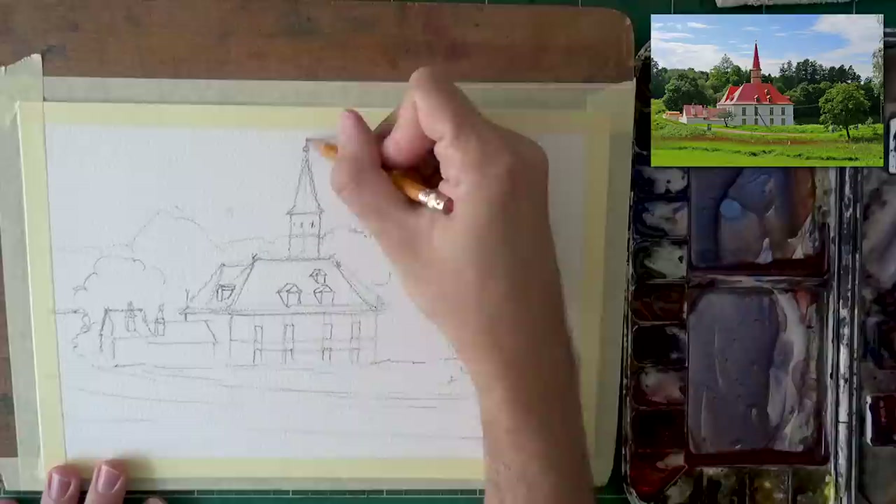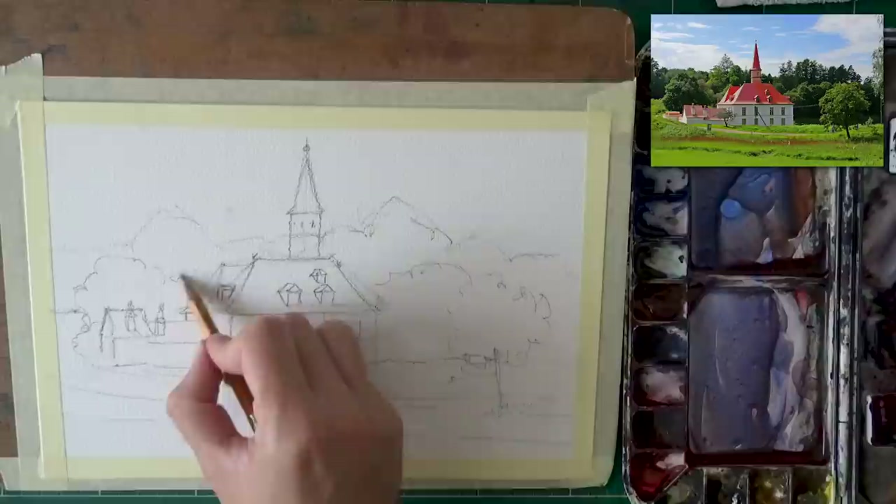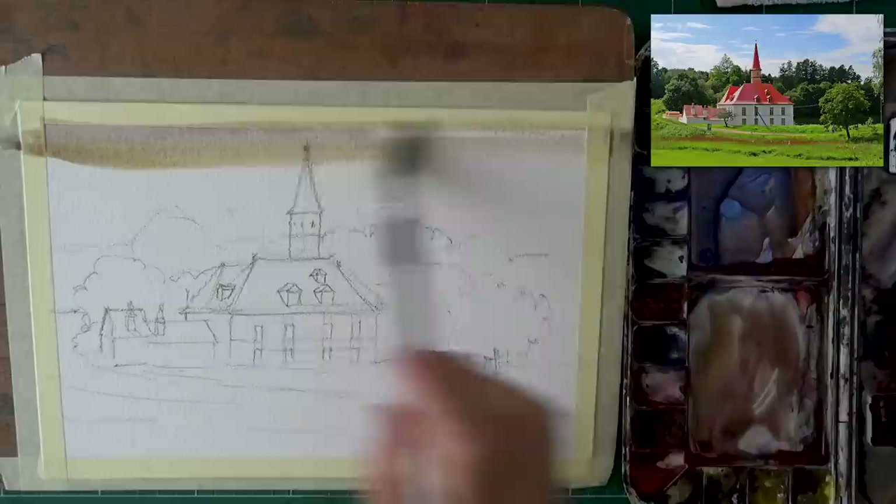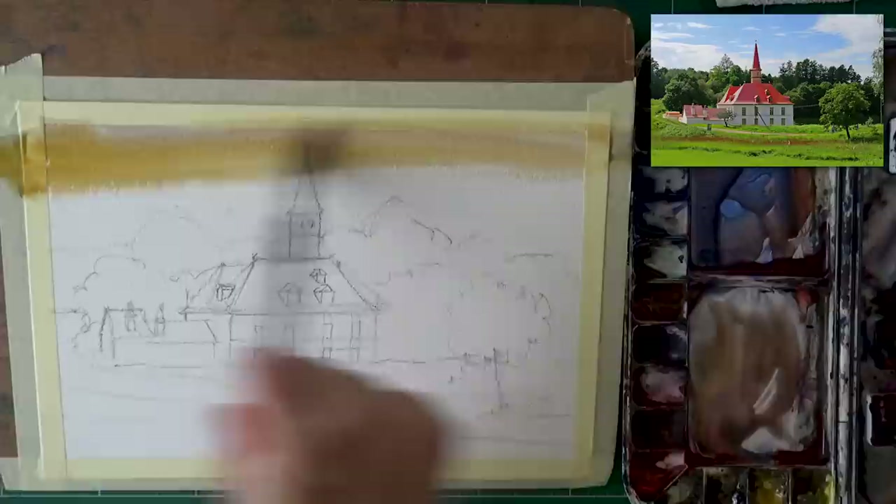If you look at the scene itself, you'll see a bunch of highlight areas that are a little lighter — on the dormers, on the side of the rooftop, on the side of the wall to the left. All of these sections are things you have to take into consideration when you're painting. Getting an accurate drawing will help you with that. The drawing doesn't have to be detailed, but it does have to be accurate.